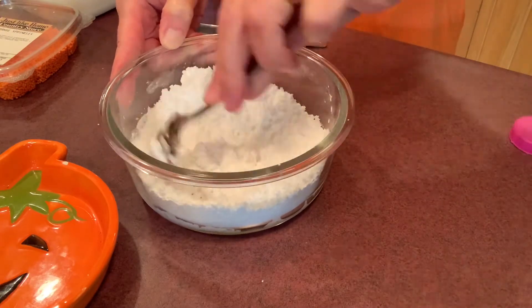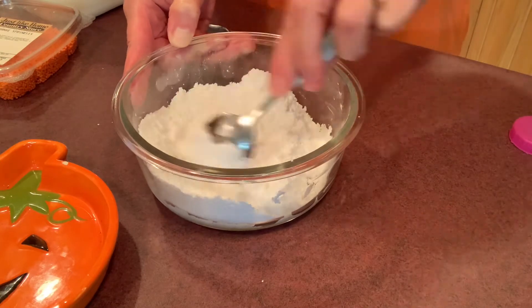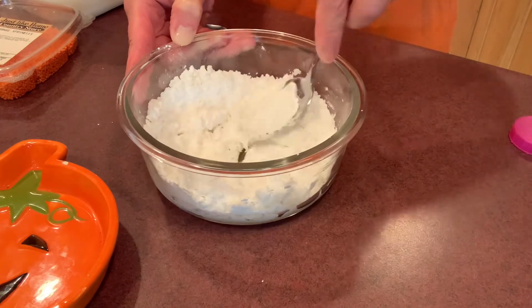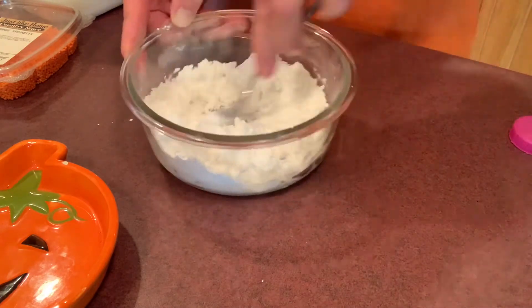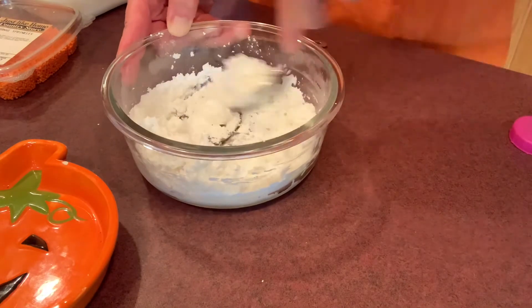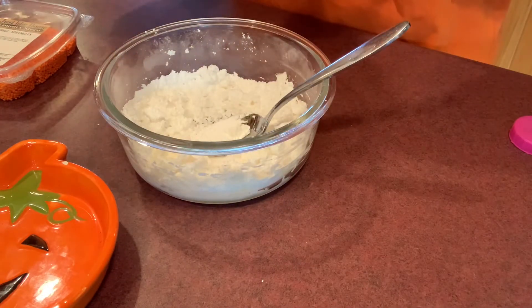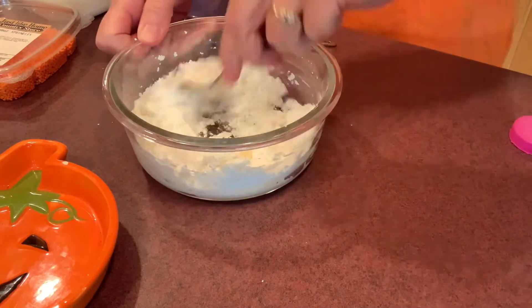I'm not even going to mess around with a mixer — I'm just going to mix this by hand. This is such an easy activity to do with small children, just because most of the items we're using are already made, and you really could even buy your frosting if you wanted to. I'm going to add the other half tablespoon of milk for a total of about one tablespoon of milk, just enough to moisten it up a bit.